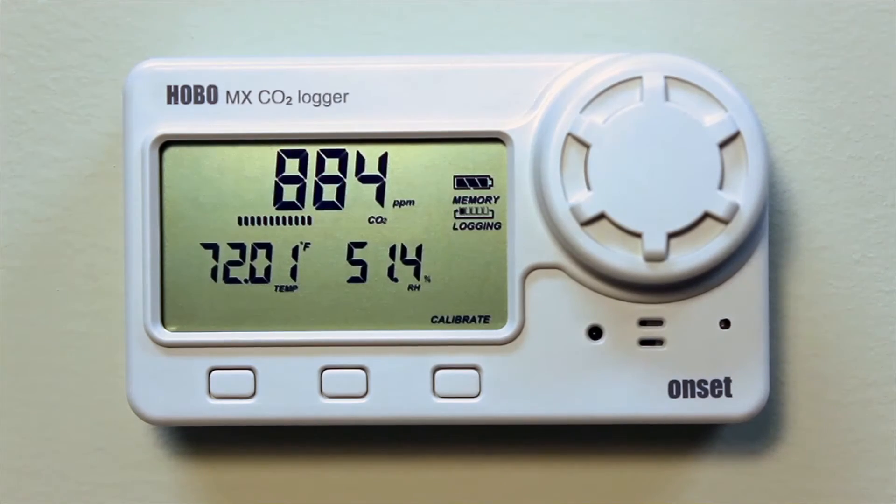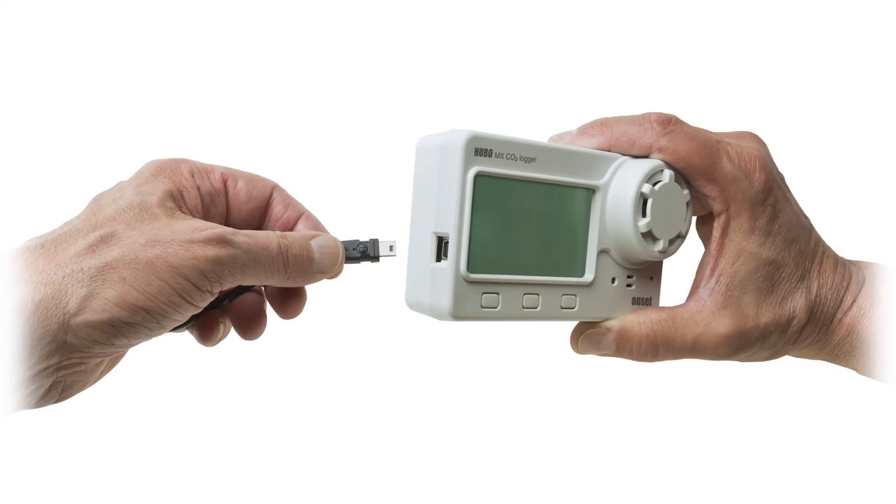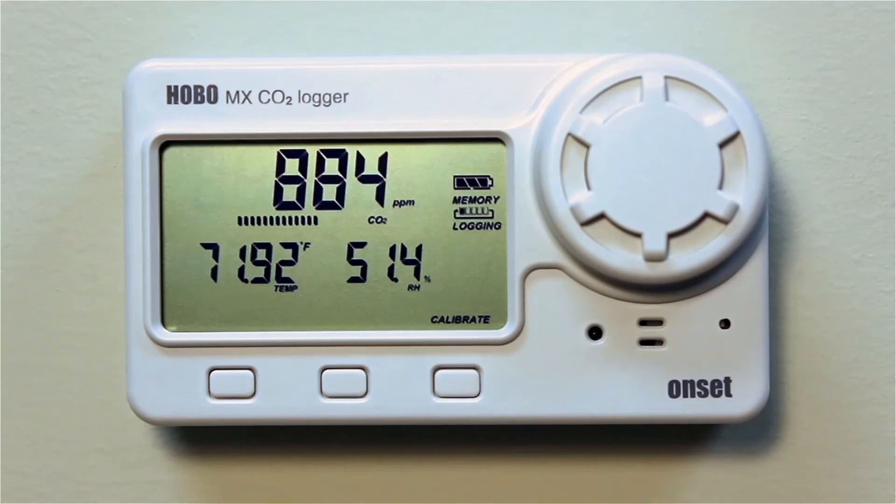One feature that is unique to this logger is that it can also communicate via USB and is directly compatible with ONSET's free-of-charge HoboWare software. The logger comes with internal sensors that monitor carbon dioxide, temperature, and relative humidity.